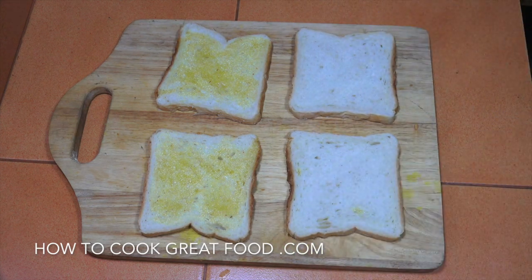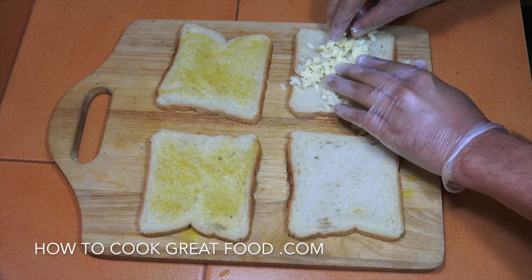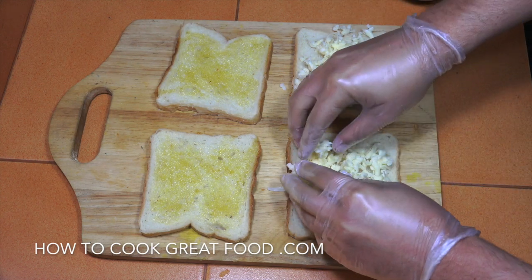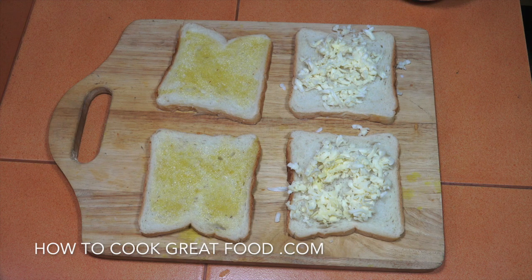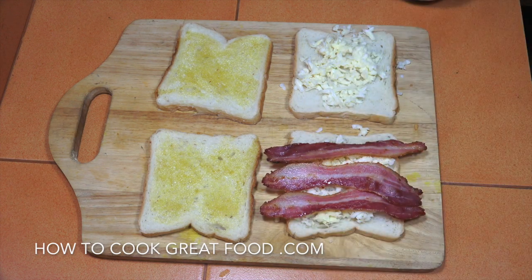What I like to do is just get a little bit of cheese in there first. We're gonna put some more cheese on top of this as well. Get the cheese, get our bacon — three slices — and I love the way they're sticking out there as well.